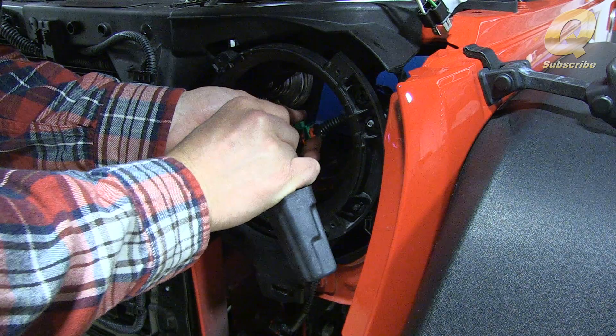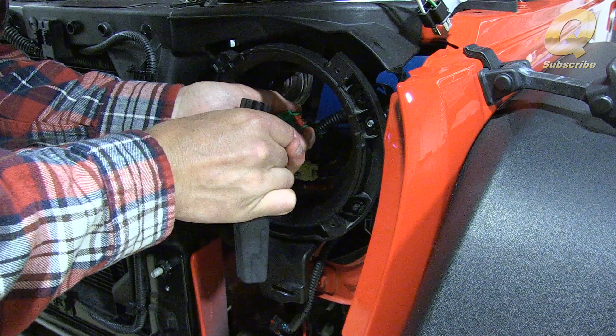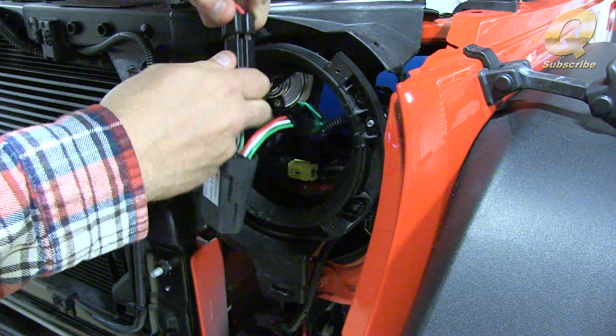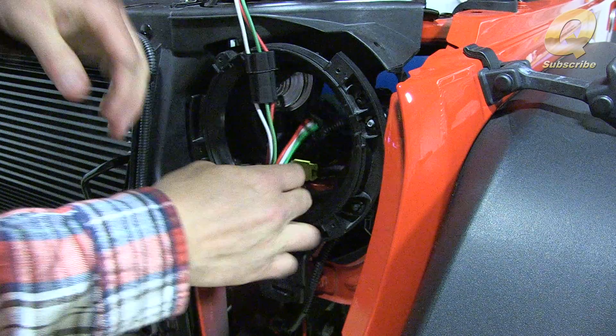It's important to note that it's not a problem with the headlight when you're experiencing that flicker — it's simply the electrical system in the Jeep, and this adapter will take care of that. These are great headlights. They're really durable. I've smacked them with a sledgehammer before — that was a lot of fun. It's definitely a great improvement to any Wrangler for sure. And they're proudly made in the USA, which makes them even better.